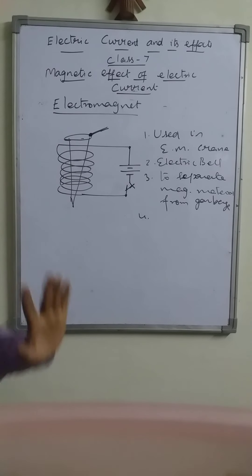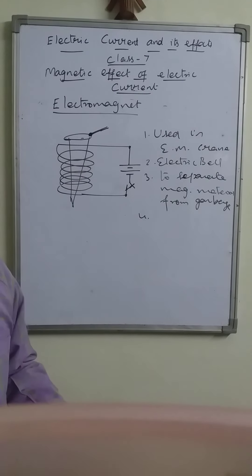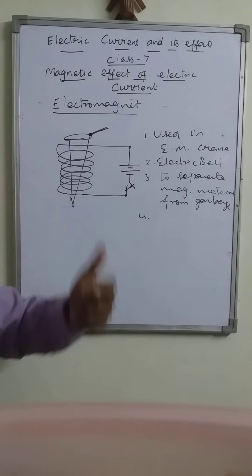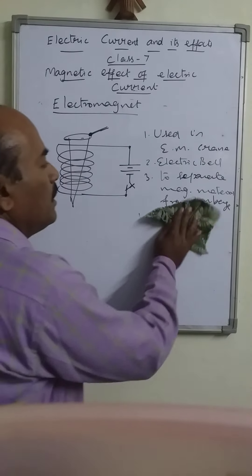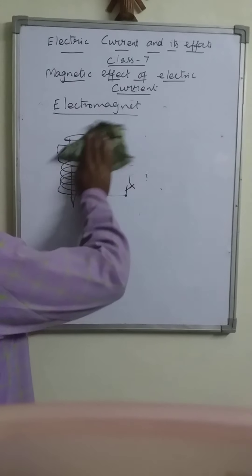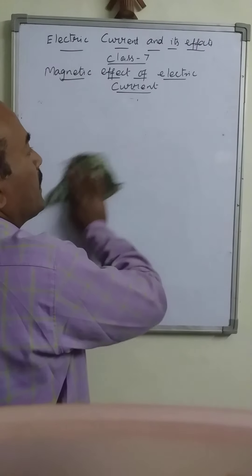There are also many other uses for electromagnets. Because of this special property — whenever we require the magnet we can switch it on, and whenever we do not require the magnet we can switch it off — we are using this electromagnet for various purposes.